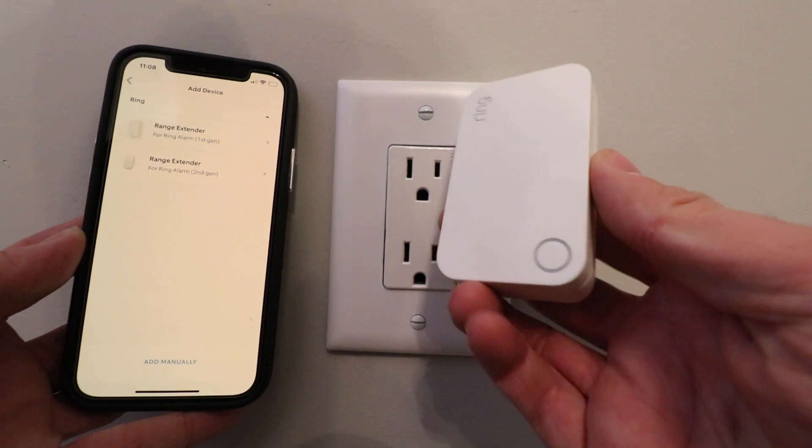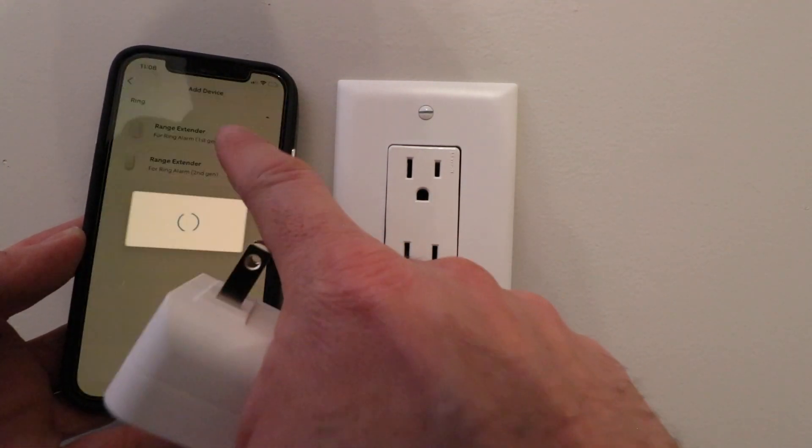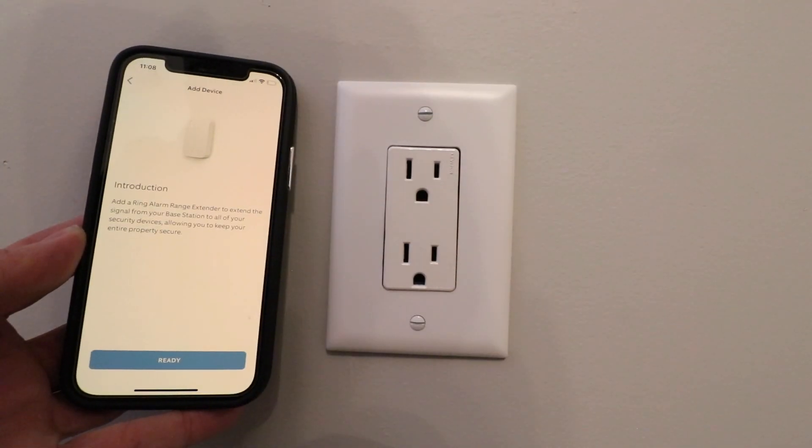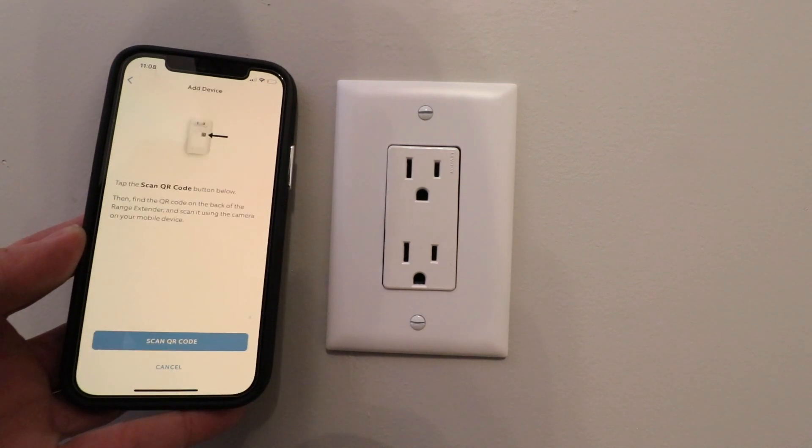This is the second generation range extender, so we're going to click on that down at the bottom. Here it says 'Add a device,' so we're going to add a ring alarm range extender to extend the signal from our base station to all of our security devices, allowing you to keep your entire property secure. We're going to click 'Ready' right here.